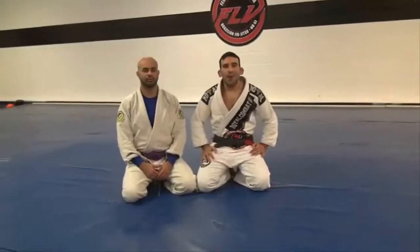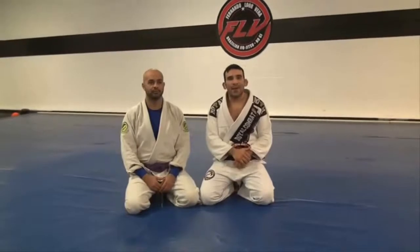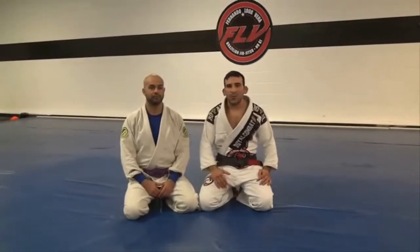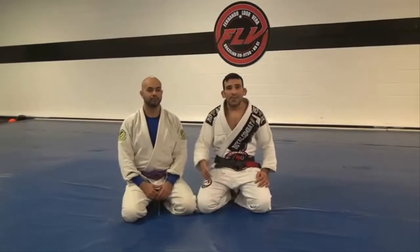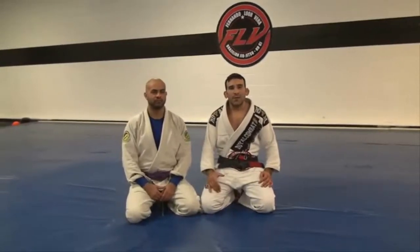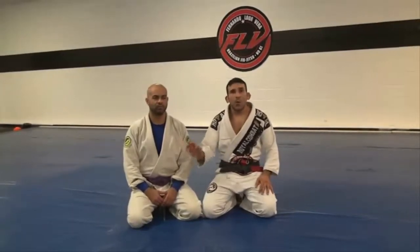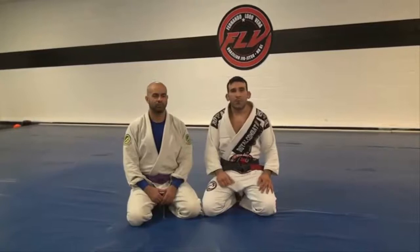Thanks for watching guys. I hope you get to use this — this is the Nick Arm Lock from the back. I hope you get to use it when you roll in competition, who knows. You're more than welcome to come check us out; we are inside Club Fitness, or go to my page fernandolorbera.com or like us on Facebook and I will keep posting videos.